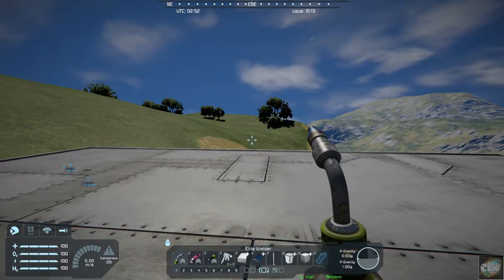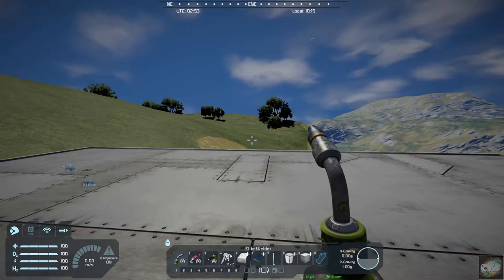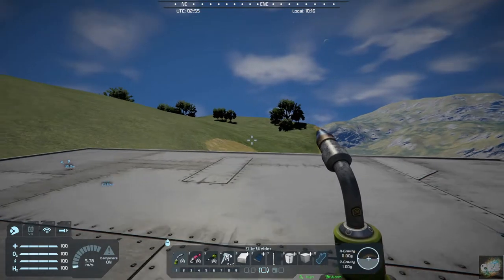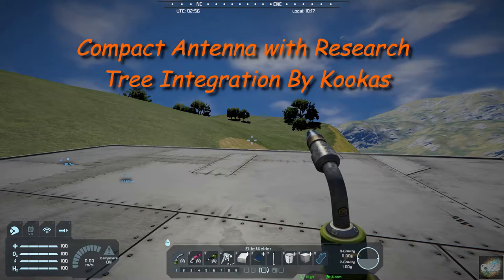Hello all you space engineers out there! Commander Kingfish here and it is Mod Wednesday. Today's mod is going to be a little bit different. It's called Compact Antenna with Research Tree Integration — so you'll be able to find it in the Research Tree.